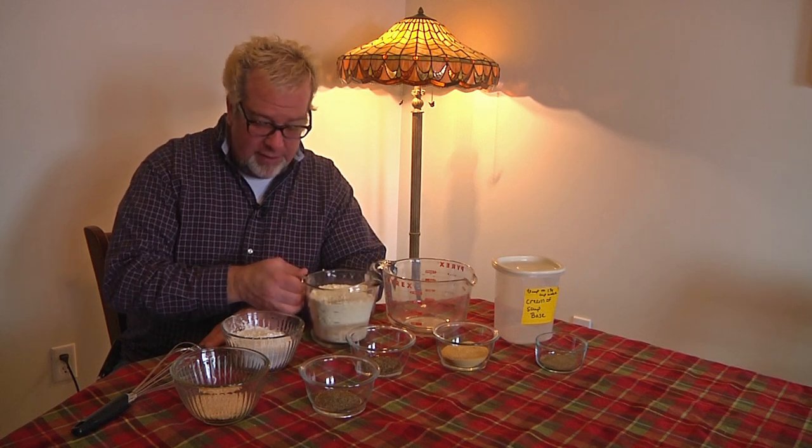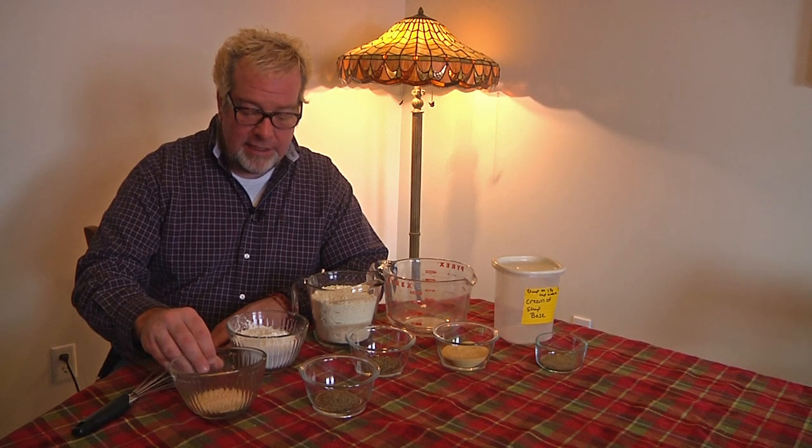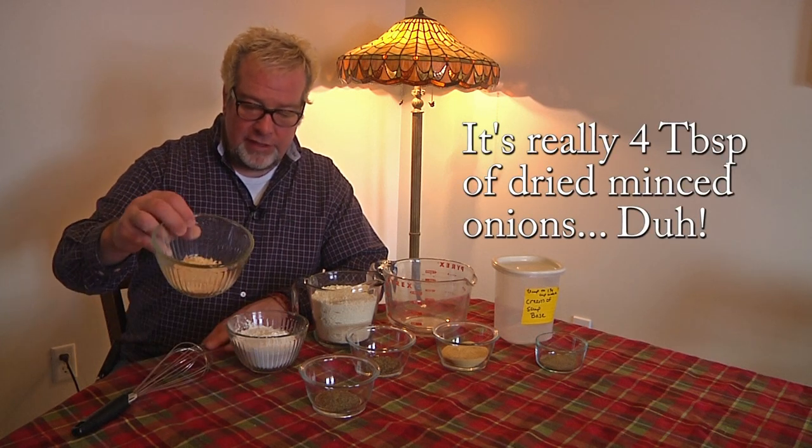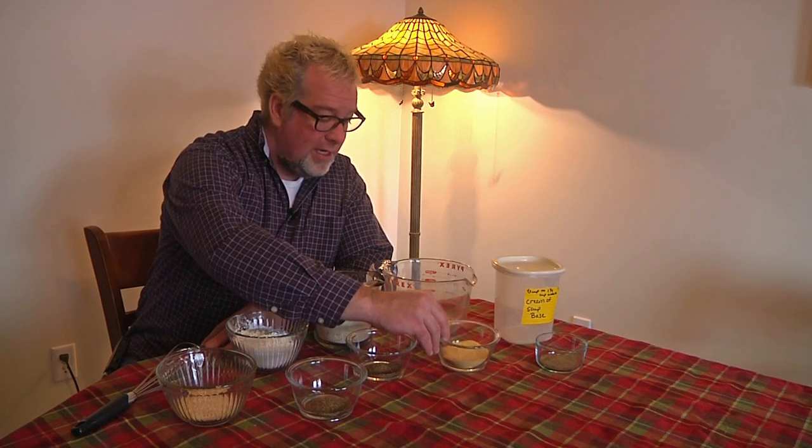Basically, what we have here is seven ingredients: four cups of powdered milk, a cup and a half of cornstarch, two tablespoons of minced dried onion, one tablespoon of thyme, one tablespoon of basil, and a half cup of chicken bouillon mix.